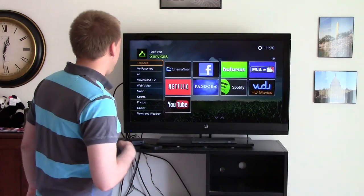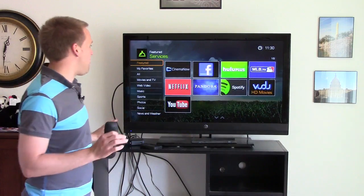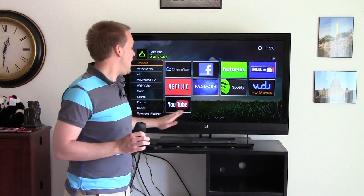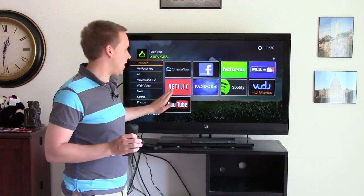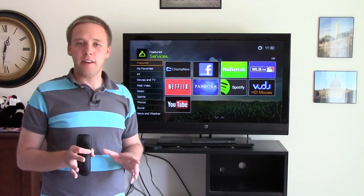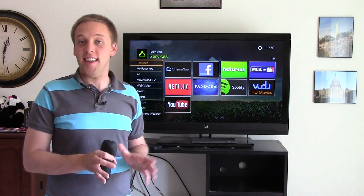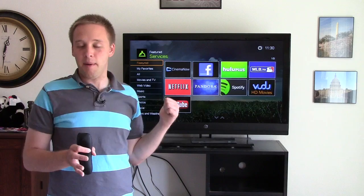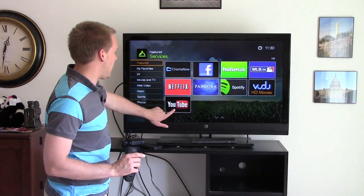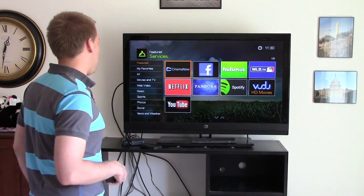Going into Services, you can see there are many different services available on the WD Live box — Cinema Now, your Facebook feed, Hulu Plus, Voodoo, YouTube, Netflix, just to name a few. Not quite as many as a Roku box, which is by far my favorite set-top entertainment box. However, one advantage here is you do have YouTube, which you don't get on the Roku box.